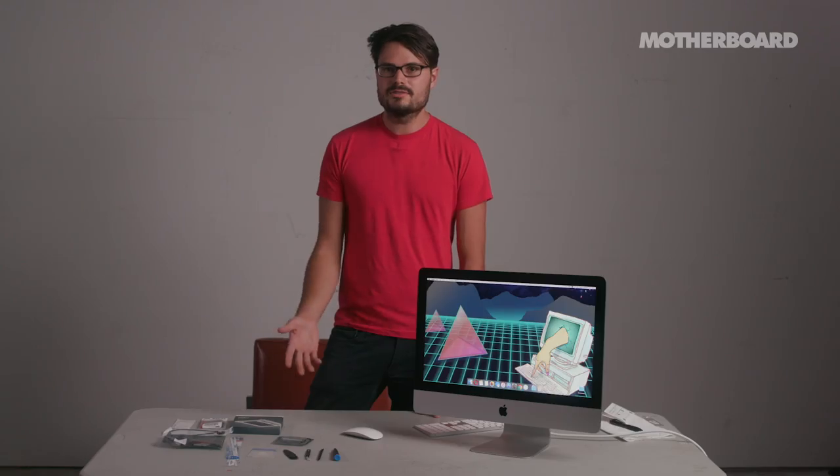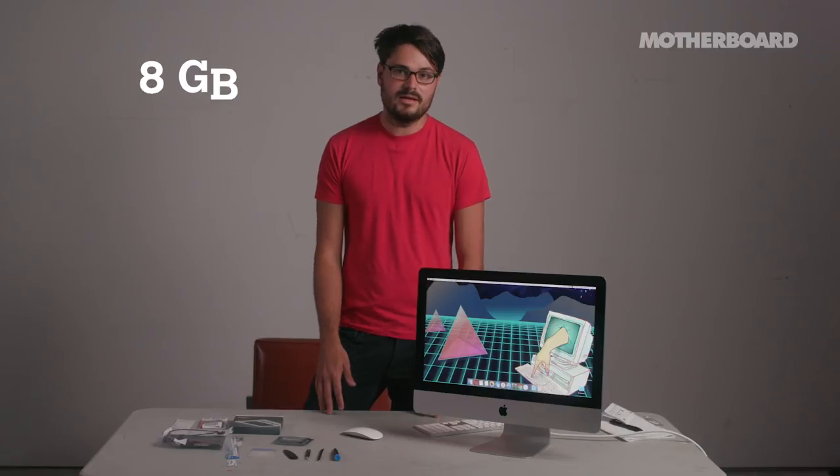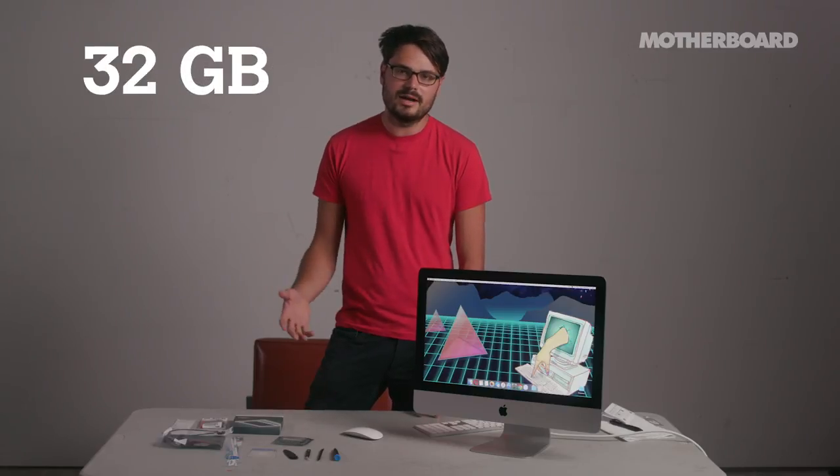We did it. It took like four or five hours, but we did it. I bought this RAM for $200 and it goes from 8 to 32 — doubling what Apple will sell. If you've never taken anything apart before, you could probably do this. This wasn't that hard.